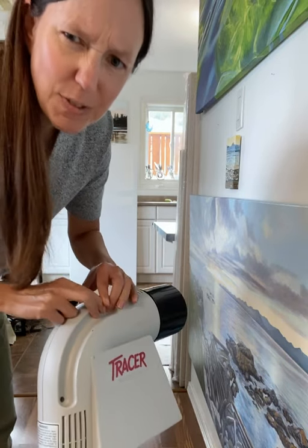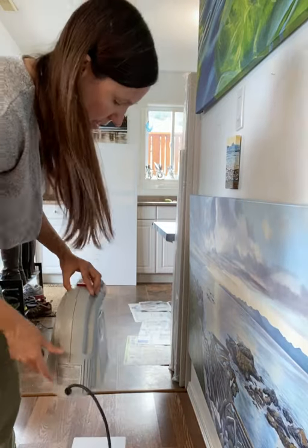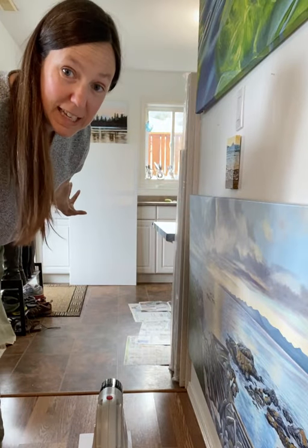You can buy these from Opus — I think they're about $80 or so. I put the paper on there, hit the red button, and it projects onto my canvas.